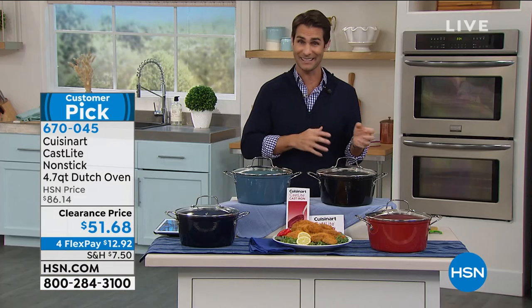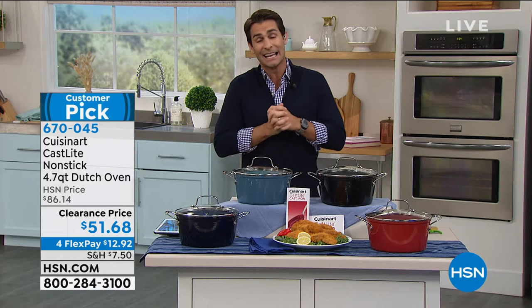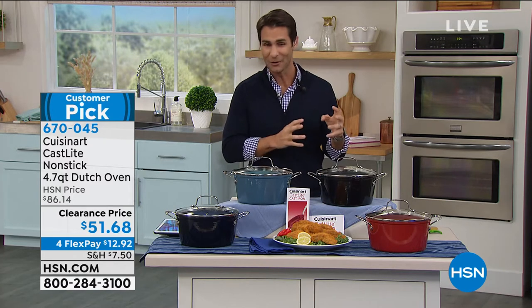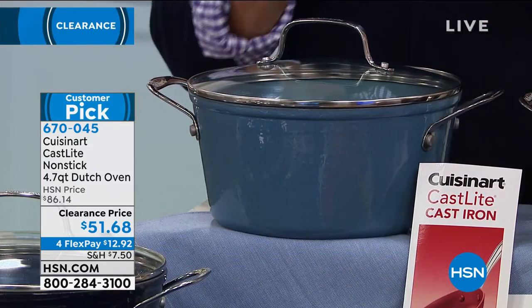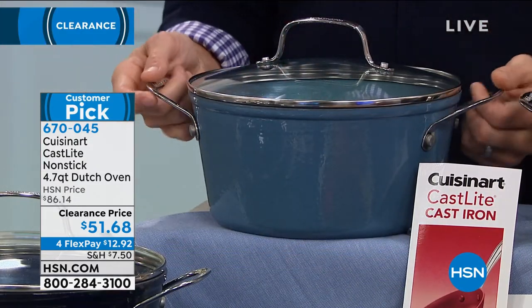You have to be very careful. You can't soak it in the sink, you cannot put it in the dishwasher. And also the price. Well, take a look at this. This is from Cuisinart. They're giving us everything we love about cast iron and none of the stuff that we hate. That's why they're calling it cast light.